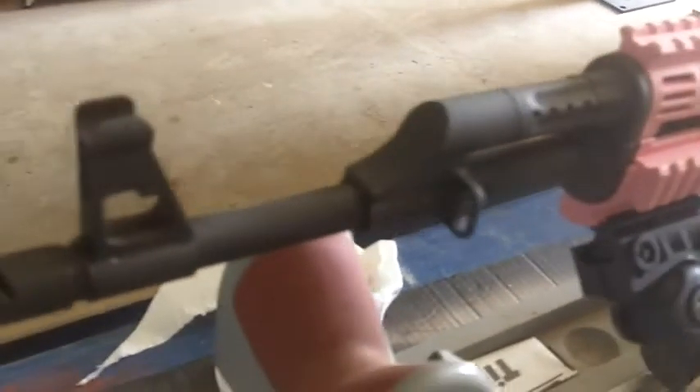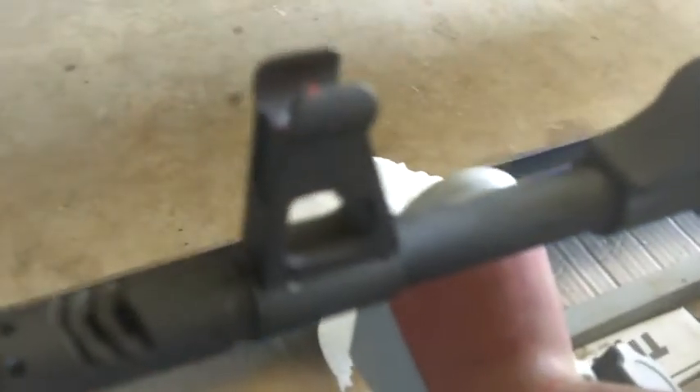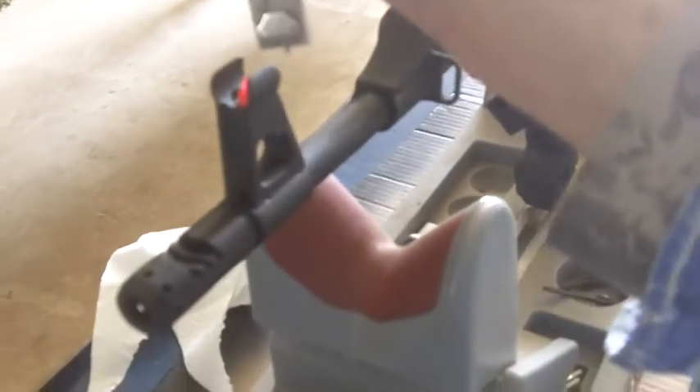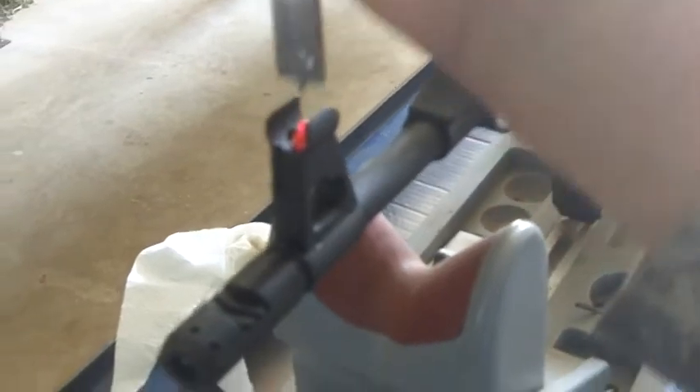Before you start doing all that, if your gun is already sighted, you need to come across here and measure the distance from this shade down to the top of that sight with a good set of calipers — ones that have a depth gauge on there. You just simply set it up on top like this and slide it down till it touches the tip of your sight and see what it's recording.